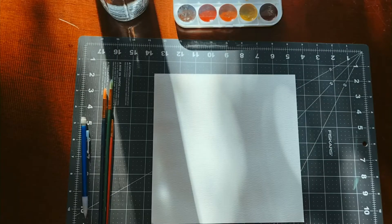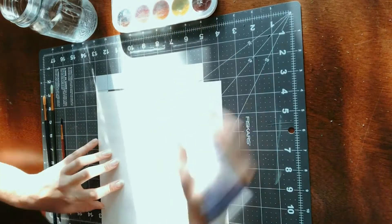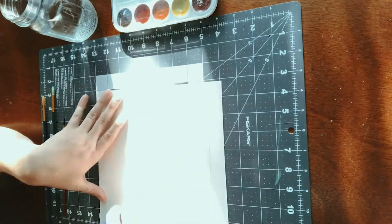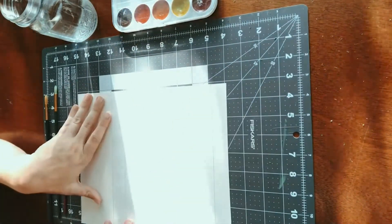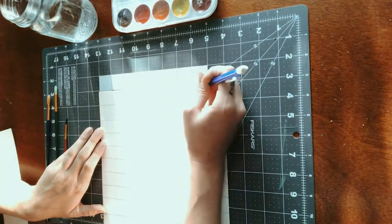For this project you'll need watercolor paper, watercolor paints, a pencil, a paintbrush, and a plate or palette to mix your colors on. You're going to start by drawing a grid on your watercolor paper. Count how many colors you have in your tray of watercolor paints and make a space for each color going down the rows on the side of the page and a space for each color going across the columns at the top of the page.